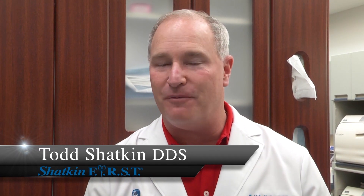Hi, I'm Dr. Todd Shackin and welcome to this Monday Morning Minute. Every Monday morning you'll get a tip from me on different subjects. Today we're going to talk about when should you do a cemented roundhouse and when should you do a detachable fix on six roundhouse.